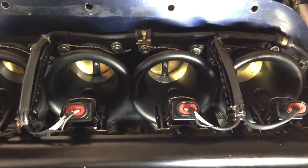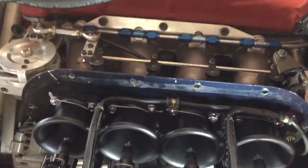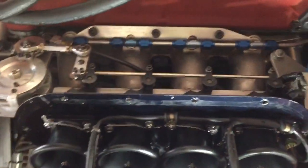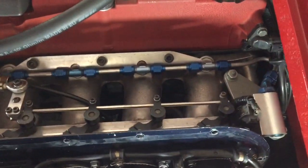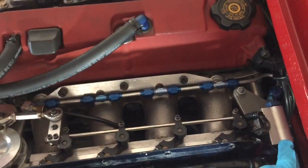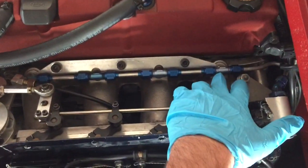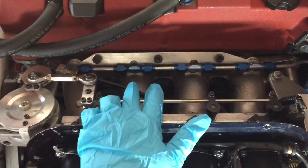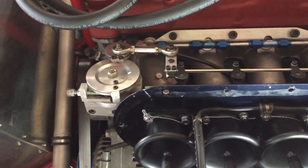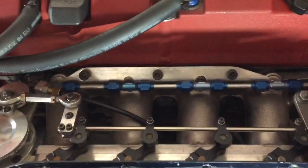If you look, the throttle butterflies are hardly open, so that fuel is effectively squirting directly onto the face of the valves. My idea is now to come up with a completely new design. Half the problem is there's a chamber here - again, this is a one-off - with a MAP sensor, a manifold absolute pressure sensor, taking pressures from these four points where the original injectors used to sit.